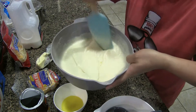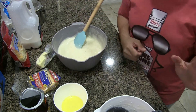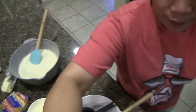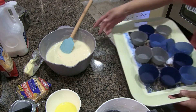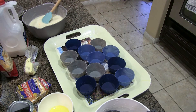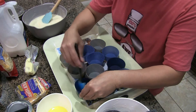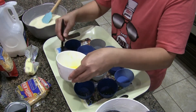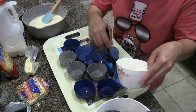The mixture looks smooth already. We set it aside a little bit while we grease our molds. The water is already boiling for our steamer. These are my molding cups — use a brush to grease them with butter, just a little bit, just enough to prevent the puto from sticking.